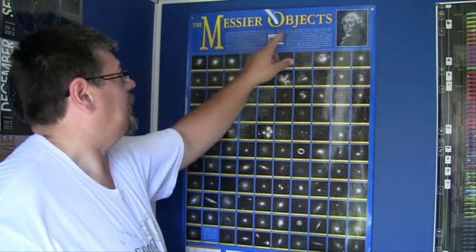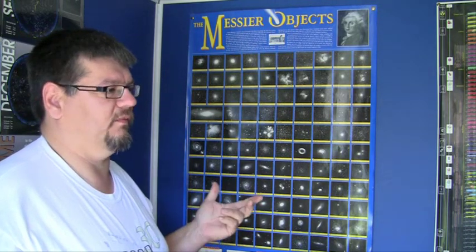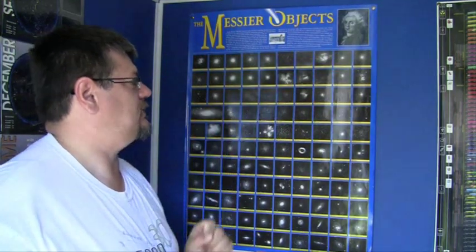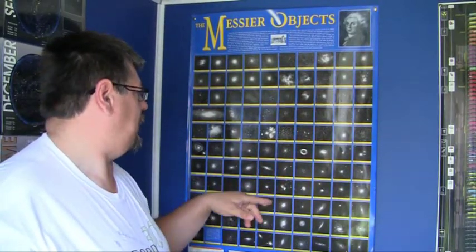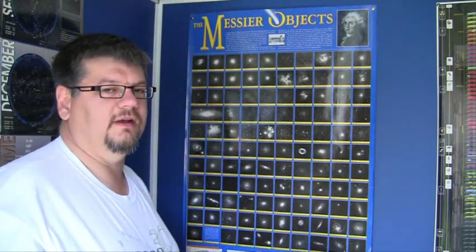Here's a list called the Messier objects — a list of 110 things in the night sky that you can look at from North America, Europe, and the Northern Hemisphere. They were discovered by this guy here, Mr. Charles Messier, and that's why they're called Messier objects. Sometimes I'll refer to them as M objects — for example M57, which is this thing here that looks like a donut, which is actually the thing I had pointed out in the other chart.